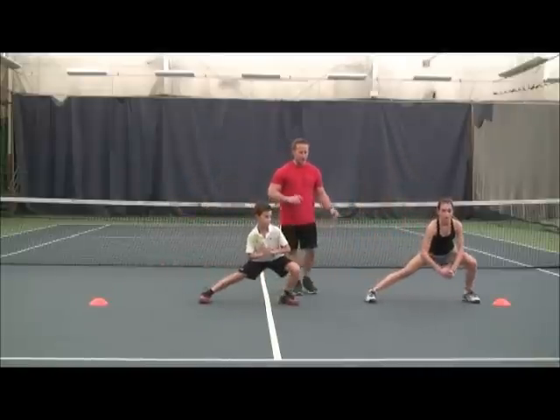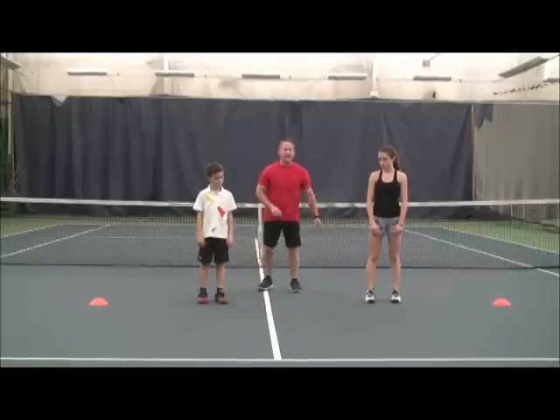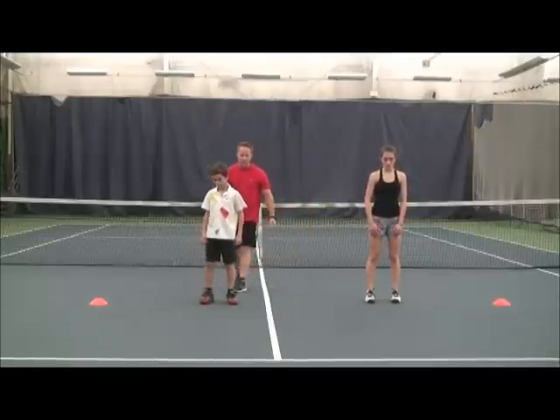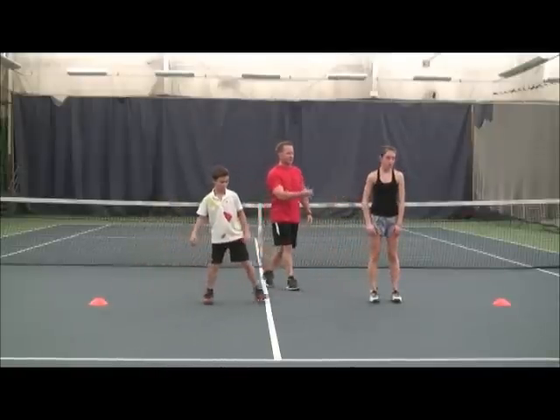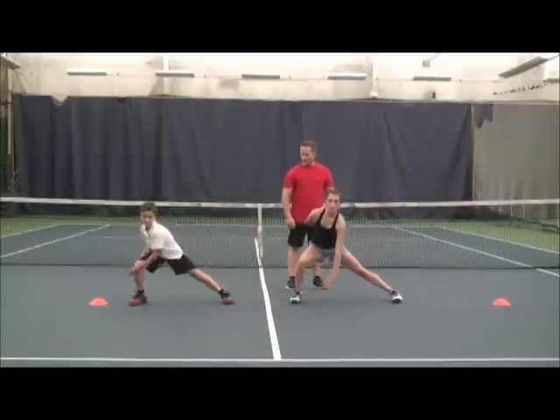We're going to continue that. We're going to go back to our right, and now we're going to add in our reach — reaching with the left hand to the right ankle. Keep the chest up. One more, Rebecca. Perfect.